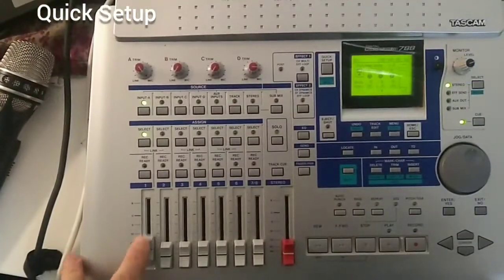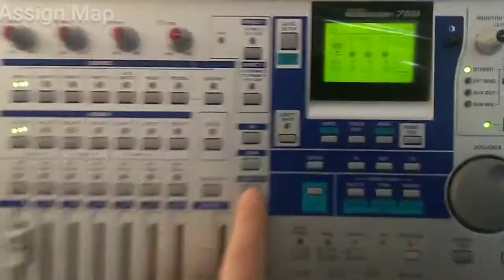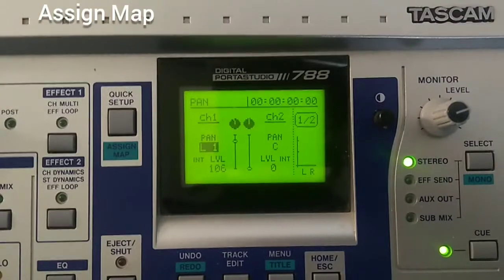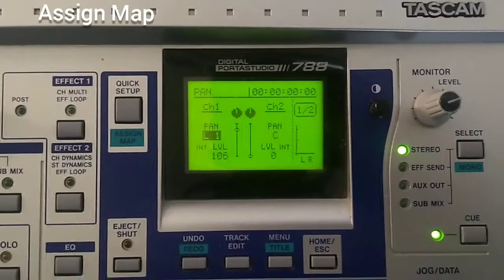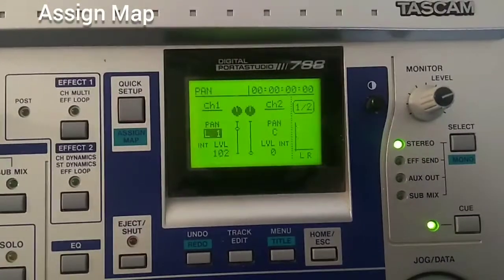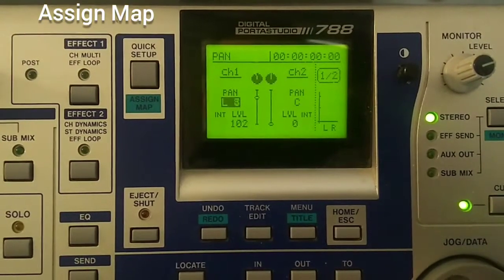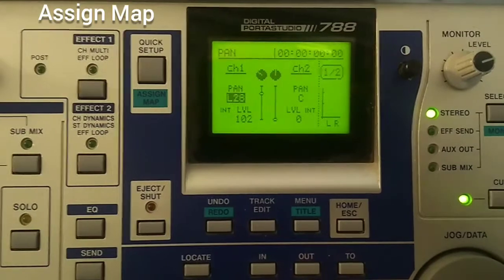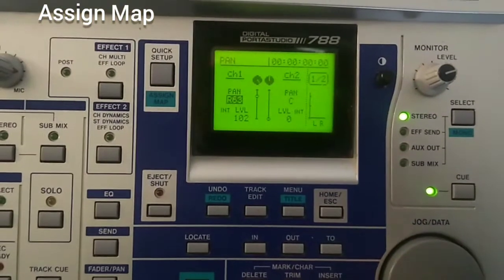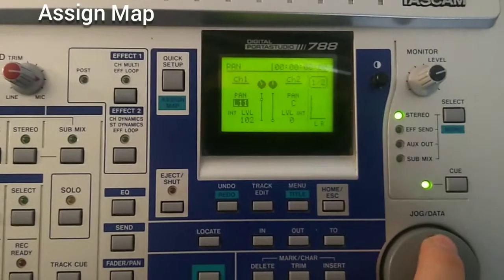Let's talk about the mixing options for each channel. With channel 1 selected, you've got the fader and pan knob. If you press the pan knob, you get the display showing channels 1 and 2. When you move the fader for channel 1, the display fader moves with it. You also have a stereo image control — you can turn it left or right with the jog wheel.